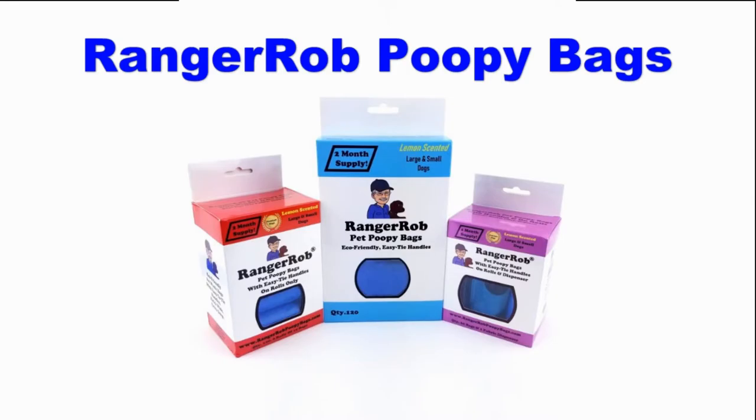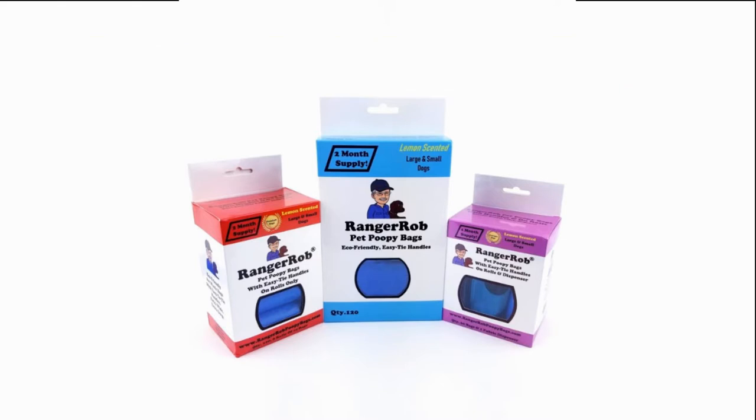This video is made possible by Ranger Rob poopy bags available on Amazon right now. Hi guys, this is Ranger Rob from Ranger Rob Country Living, and thank you for joining us today.